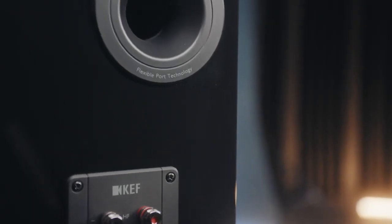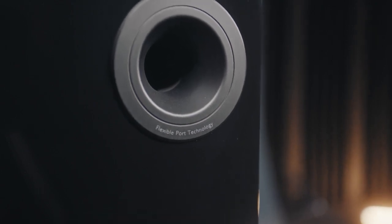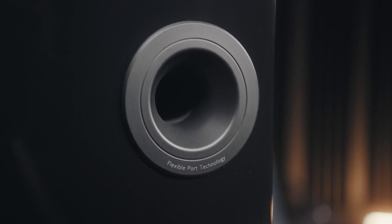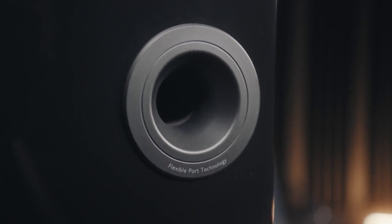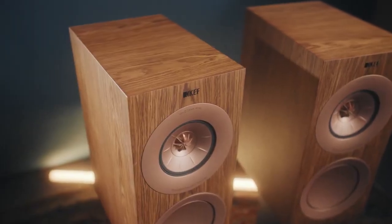The flexible port technology allows us to absorb the longitudinal resonances inside the port that essentially sound like a tube resonating like an organ pipe. As the walls of the port flex, they absorb this energy so that the output of the port is only bass, which is what we want from a port.